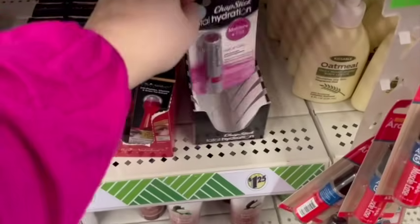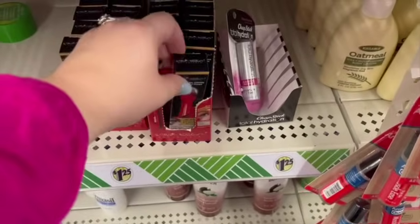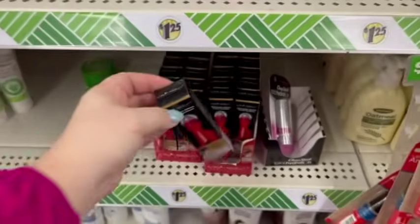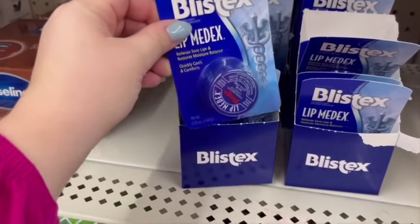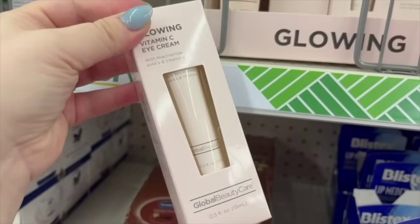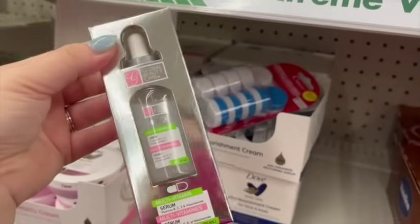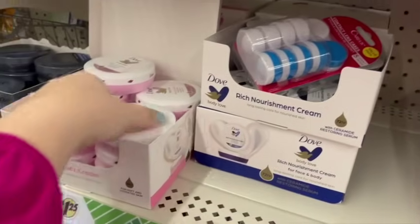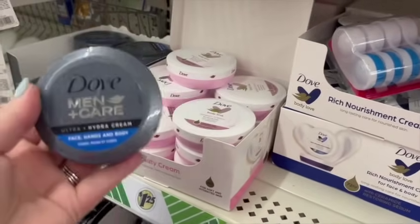In the makeup aisle, they had really great brand-name chapstick that's tinted. There's a dupe of the Olay Age Defy eye roller — I'm actually going to grab that and try it out. They have Blistex, which is great for winter dry and cracked lips. There's a really pretty line I've never seen before — Vitamin C eye serum and face serum — these are Dollar Tree brands but they look really, really nice. And they had Dove little tubs of cream, great for your hands.